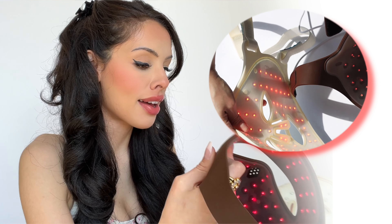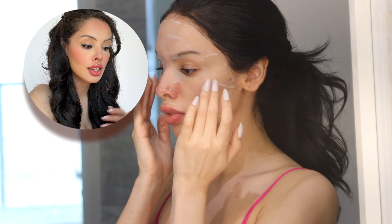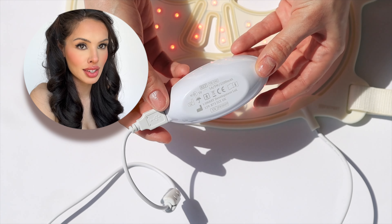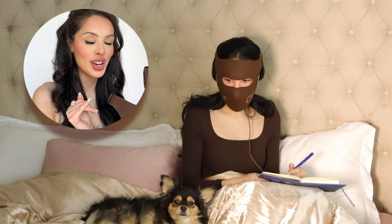Looking at these two side by side, you can see that the JOVS mask fits incredibly well — contoured to the face perfectly, comfortable, hands-free. The OmniLux one just doesn't fit great. It's flat and doesn't have the contours, so it's more likely to end up in your drawer over time — which is kind of what happened. But with the JOVS mask, it is truly comfortable, truly easy to use. I can clean with it, watch a show, do laundry — literally anything because I can be hands-free.